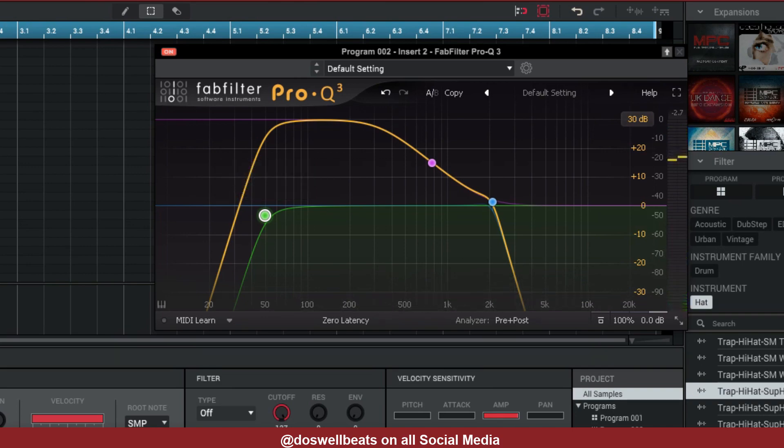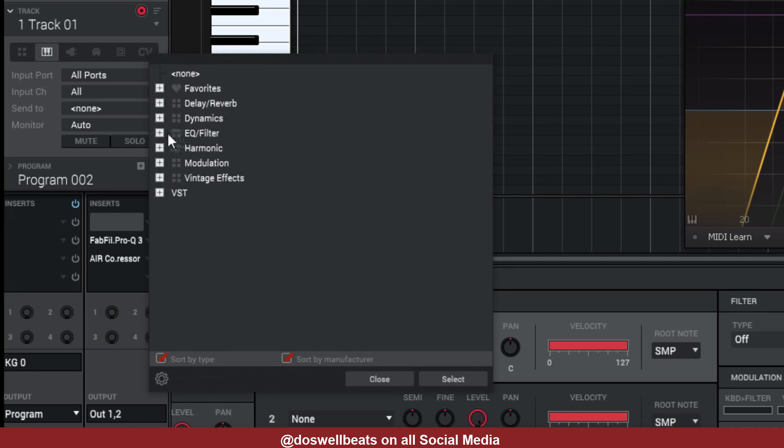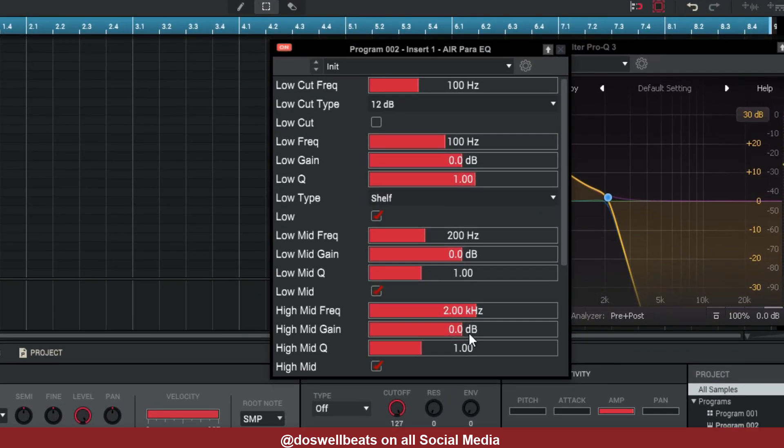Now on top of both of these, let's add another EQ — we're going to add the parametric EQ right here. We're going to turn the gain of the high down, turn the gain of the mid down. You can hear it getting better. Turn the low up, then adjust the low mid and the low.